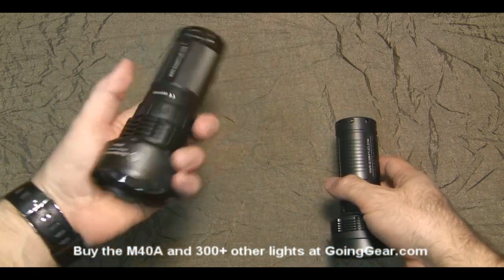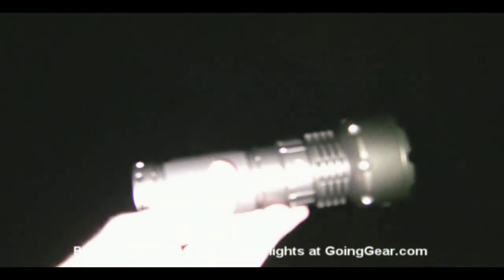We're going to go ahead and take this guy outside and see how it does. We've got the M40A and we're going to be comparing it to the standard 4D Maglite that I always use, so we'll give that Maglite a try first. Here's my house — it's about 50 yards away and there's a tree in the front yard that's about 100 yards away. I can barely see what's going on in the tree, so the video is probably not going to show up at all.